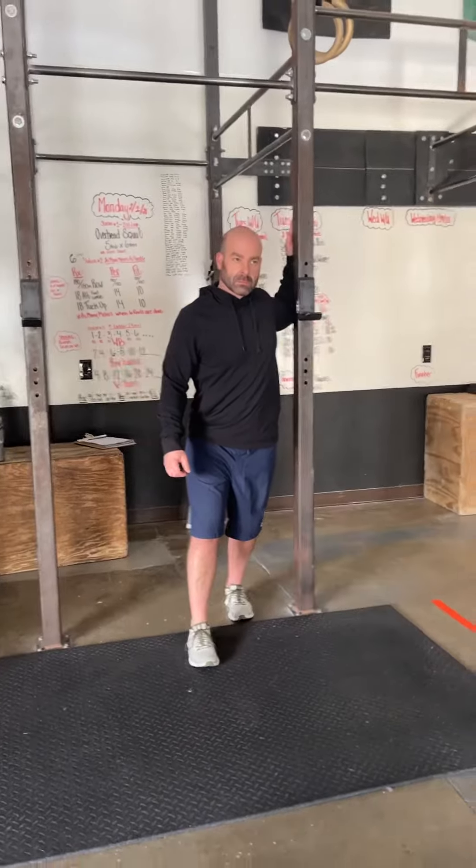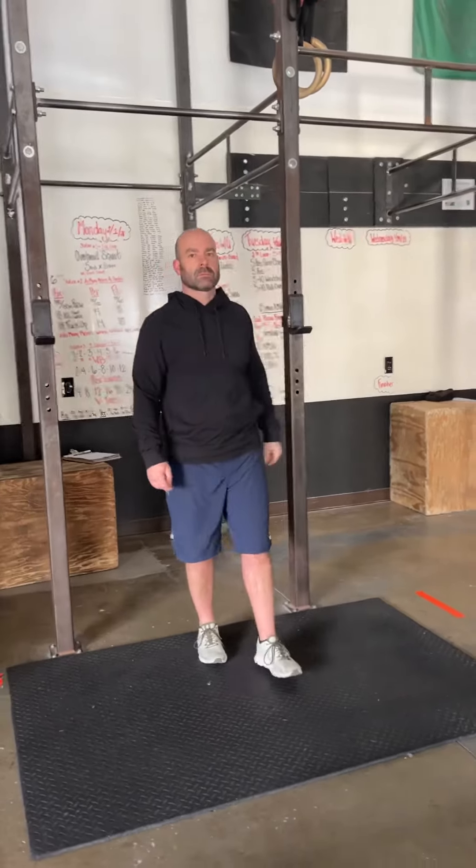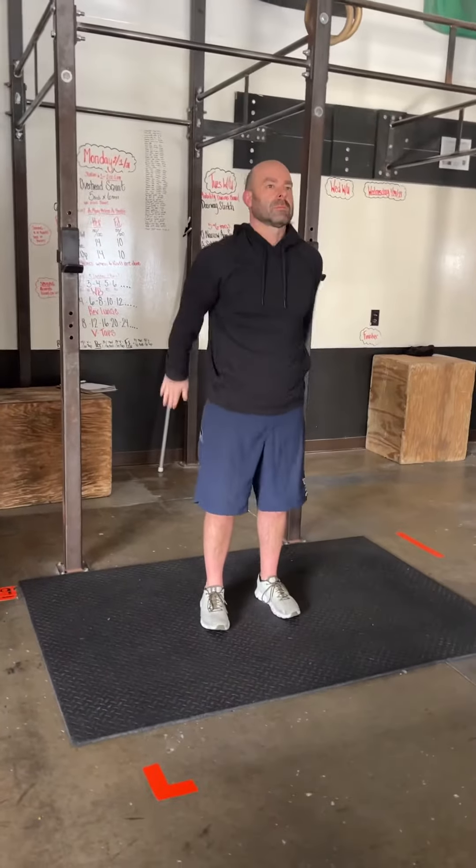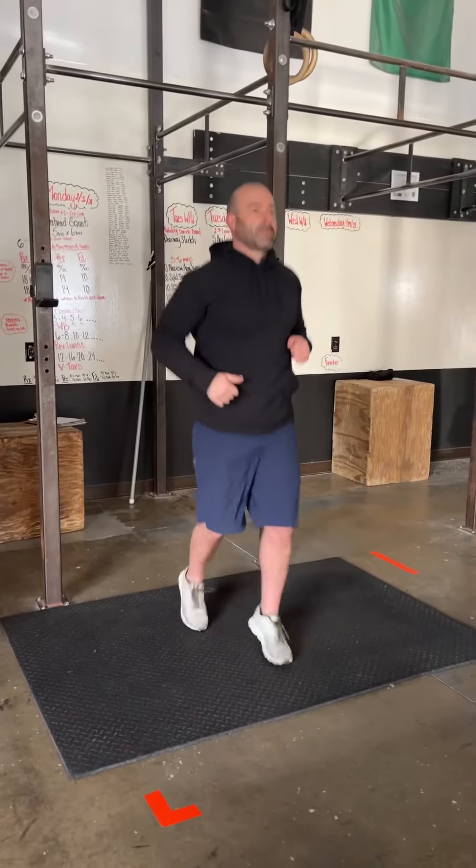Your warm-up is going to be five to six minutes long. You're going to go through the list as many times as possible. It's going to start with narrow arm swings, then you're going to do split stance hops — just scissoring those legs back and forth.